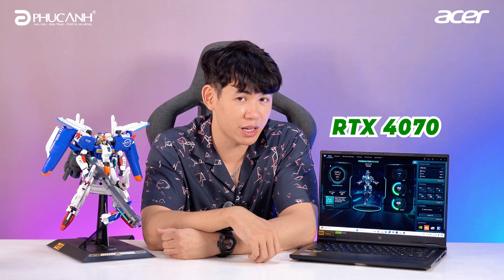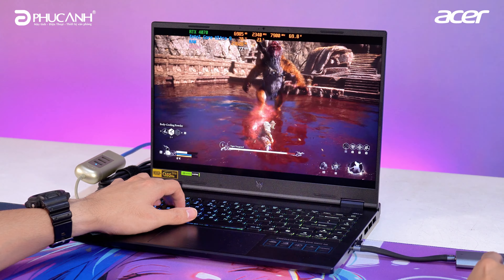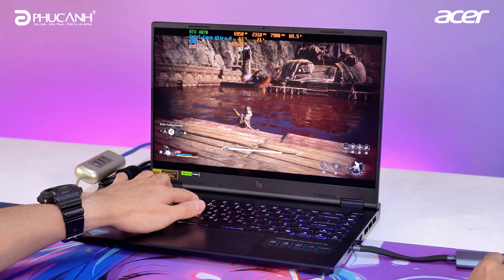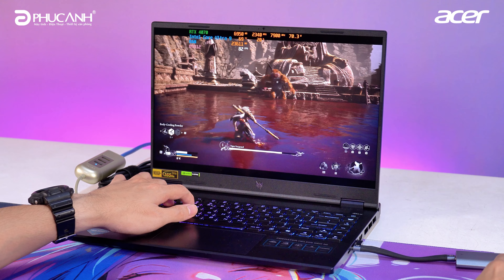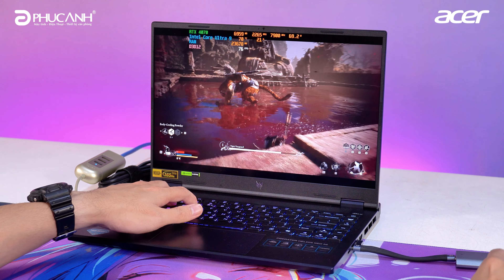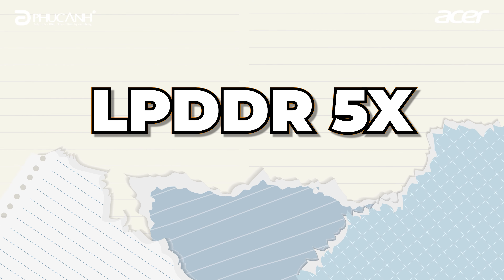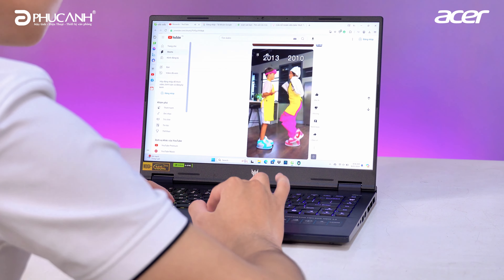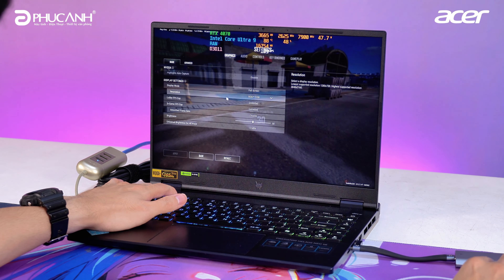For the GPU, we have the RTX 4070 on a slim, lightweight laptop. The RTX 4070's performance has been verified through many benchmarks — it's very powerful, and gaming performance is unquestionable, especially with Ray Tracing and DLSS3 support. For new titles like Black Myth: Wukong or Warhammer Space Marine, it's absolutely excellent. Supporting this power is 32GB LPDDR5X RAM — more than enough for multitasking, gaming, or heavy workloads, even running virtual machines. Storage is 1TB SSD.